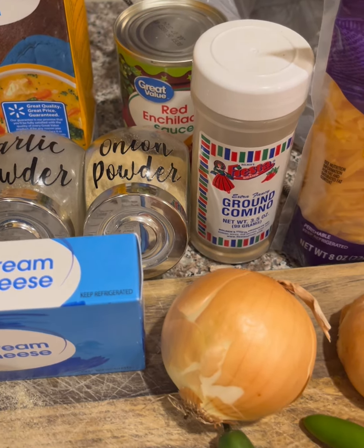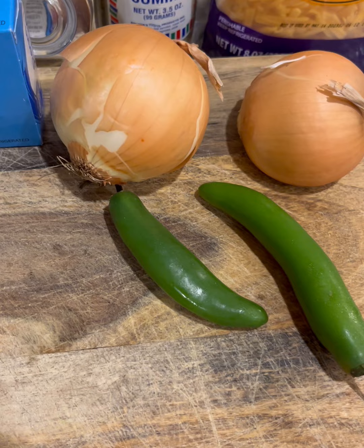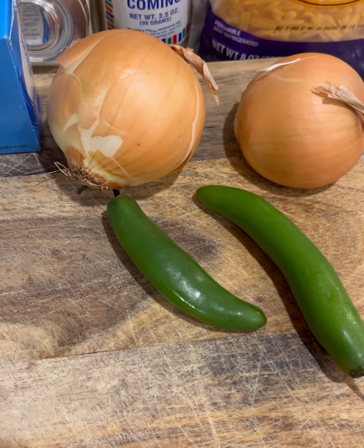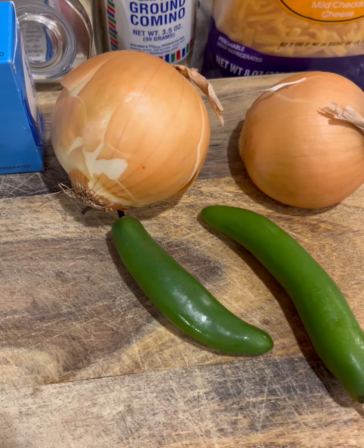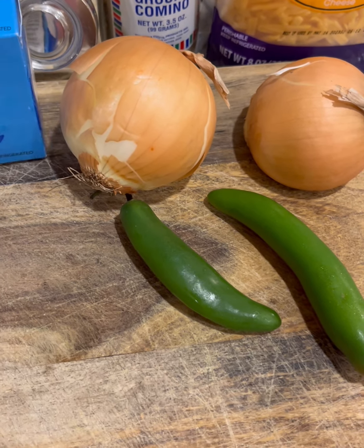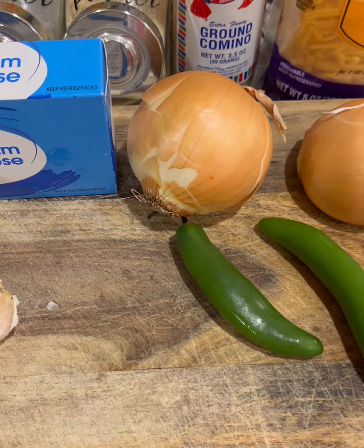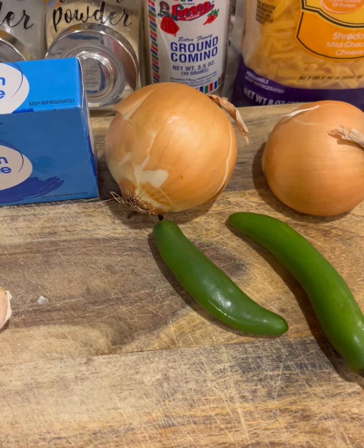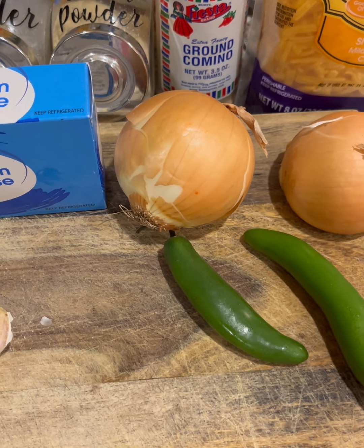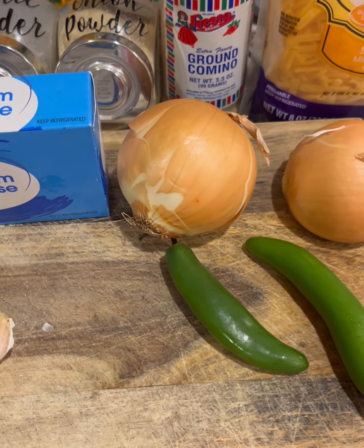The first thing we're going to do is dice up the onions and serrano peppers and cook those in some butter and olive oil in a stock pot. The cream cheese is getting soft because you want it softened so you can cube it. We'll first soften the onions and serrano peppers, then add everything else in the pot and that'll be our soup.